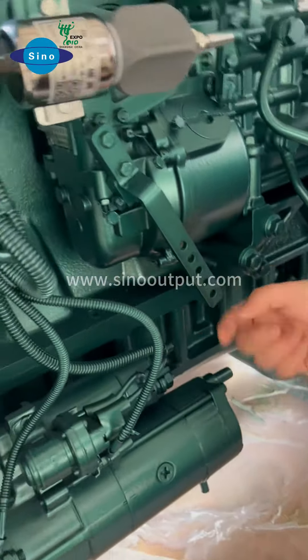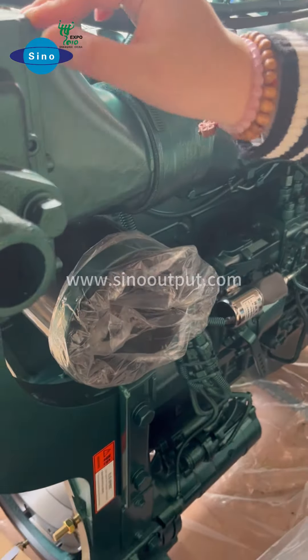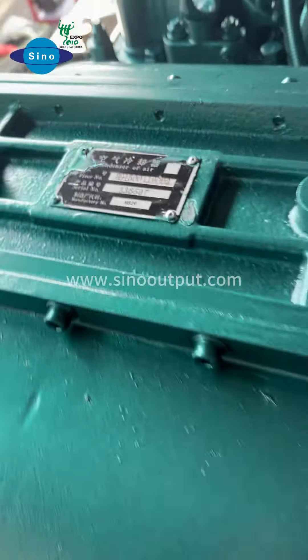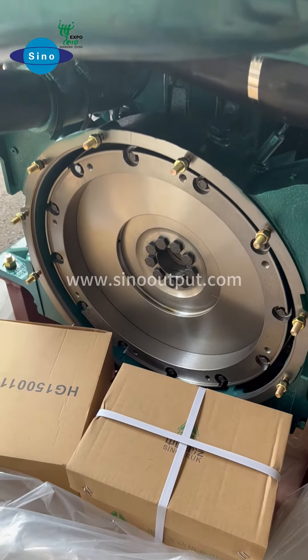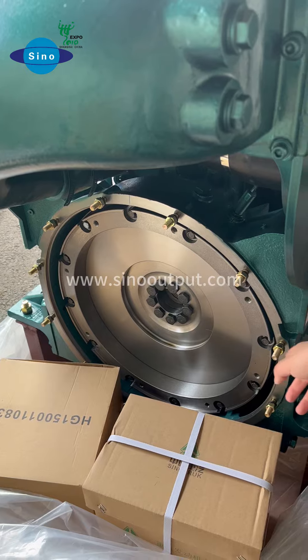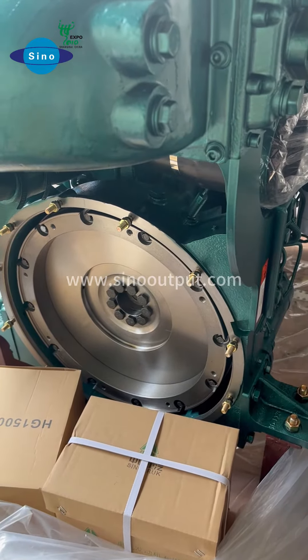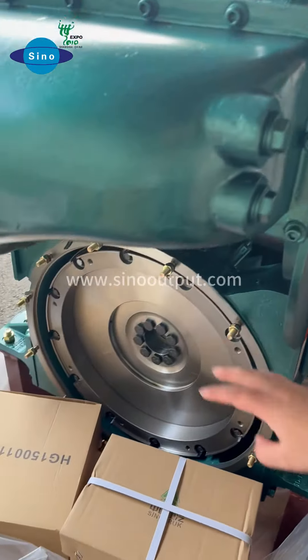This side is for you to connect your cable through. And this side is for the engine intercooler. This side is the engine flywheel. If you need the marine engine, only order the marine engine. If you have a gearbox, you should confirm your gearbox flywheel and the housing size, as this side is connected to the gearbox.